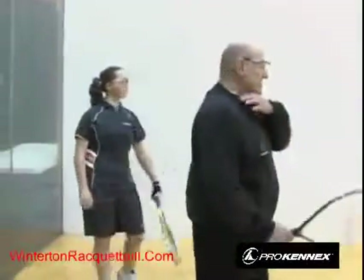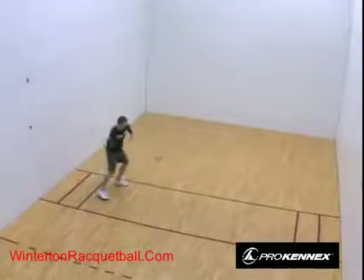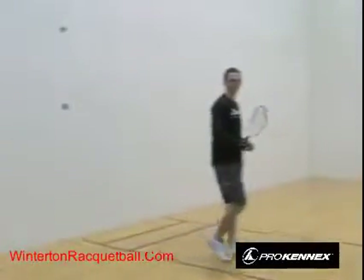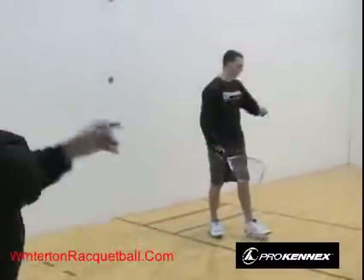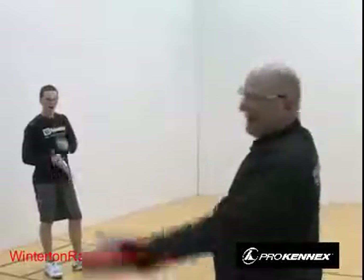There are other strategic serves. A Z serve hits the front wall, then the side wall, and comes back across court. You can also combine serves to make a lob Z serve — a forehand lob Z — which is a hybrid between a lob and a Z. However, Z serves are not a good idea for beginning players because a zealous opponent will hit the ball out of the air and then hit you in the back.